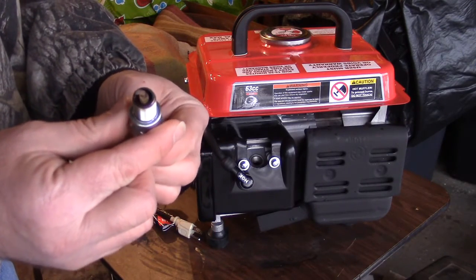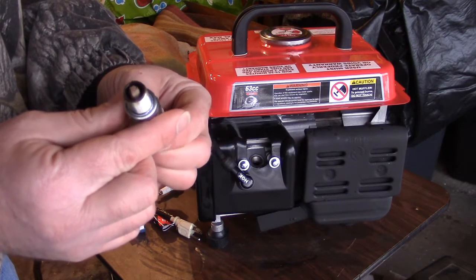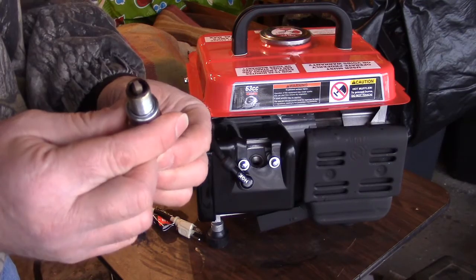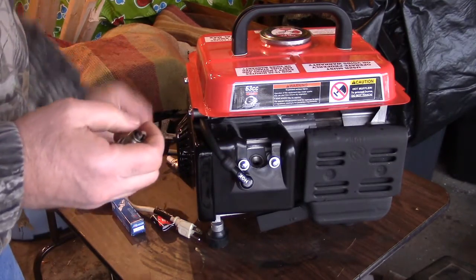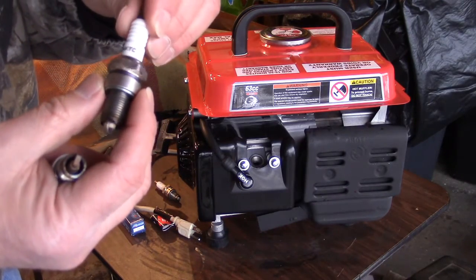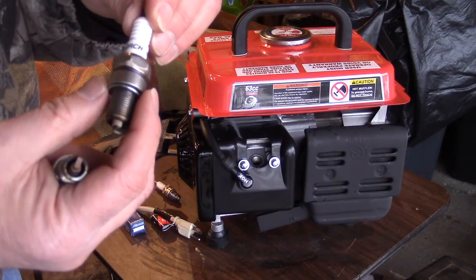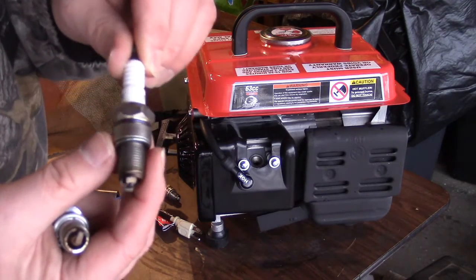I'm still suspect of the factory plug installed in here, and I think it would behoove you to get either an NGK, a legit torch, or even a Champion. I think the Champion N9YC is what would go in there. The legit torch is a good option as well.